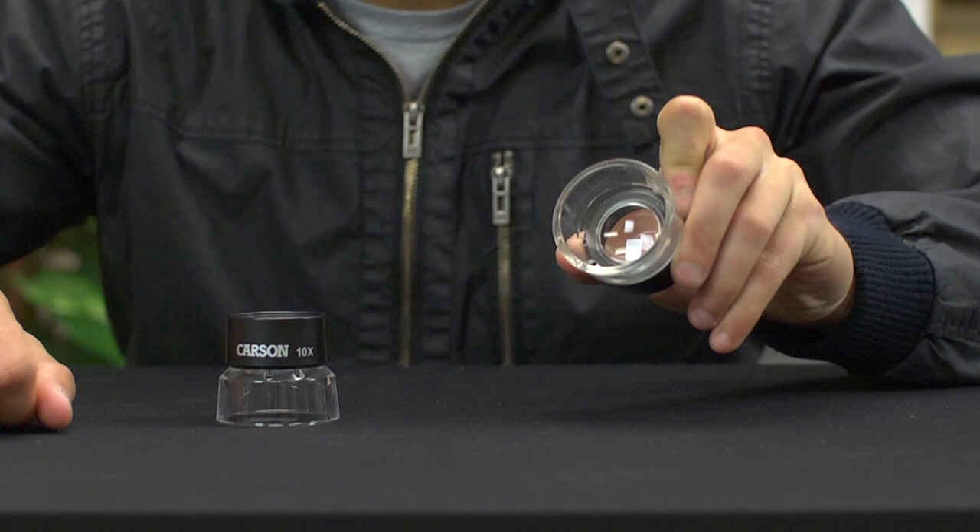It's important to watch out for cheap imitations. There are a lot of knockoffs out there that I can promise will not give you the same optical quality that our LumiLoops offer.